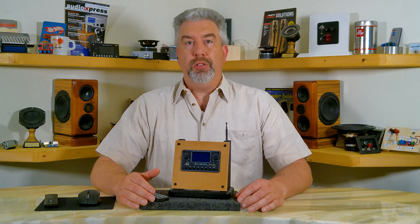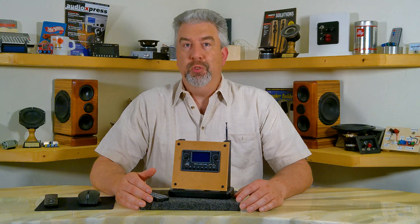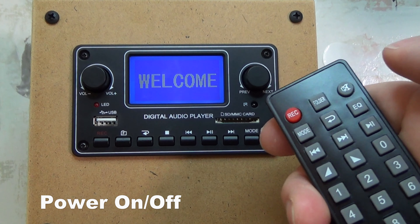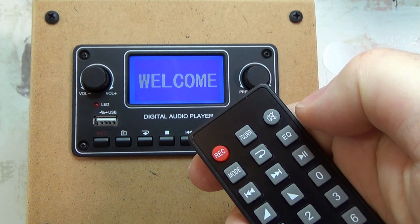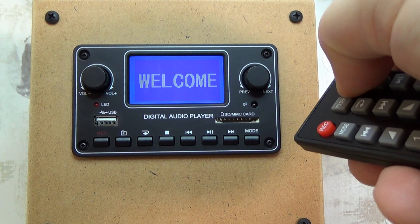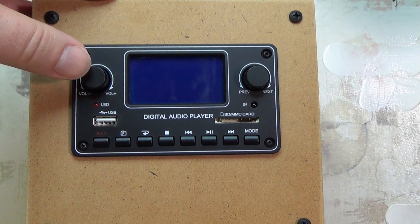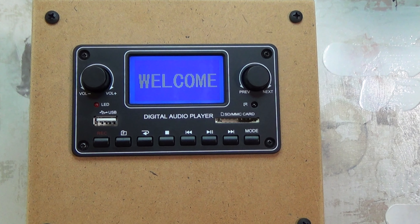First I'll show you how it works, then we'll go over all the features, and then I'll give you my opinion on it. So let's dig in. The unit's already on, but to show you how you can turn it on and off with the remote — you go to the mute button, press and hold, and that will turn it either on or off. On the unit itself, you press and hold the volume button and that will turn the unit on.